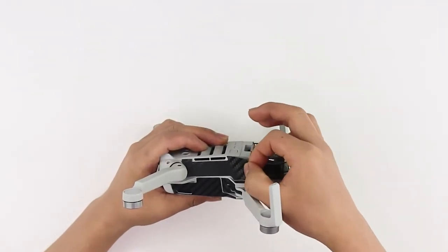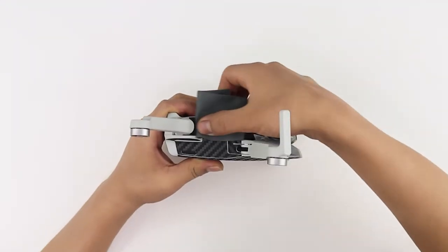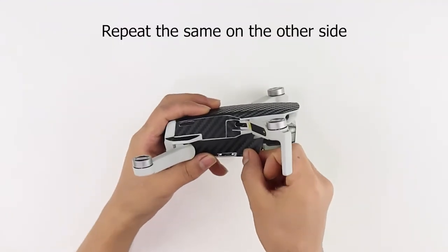Let's move to the application of skins on the bottom sides. Align the skin with the edges of the vent side and front wing joint skins and apply the skin firmly. Apply heat and then rub with a microfiber cloth to secure the skin in place. Repeat the procedure on the other side.